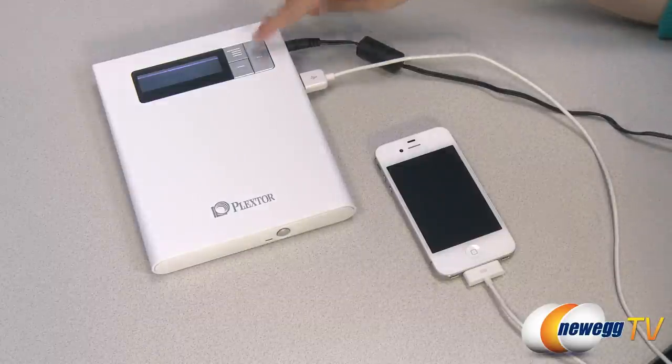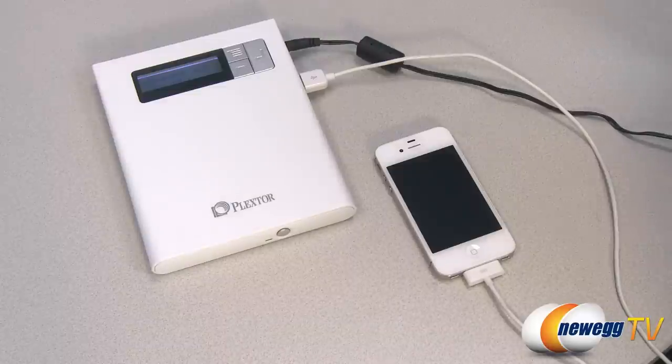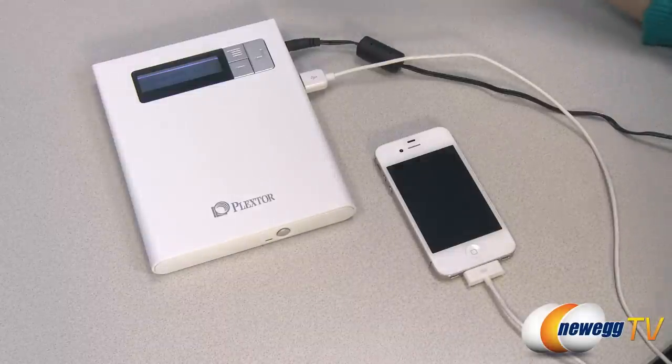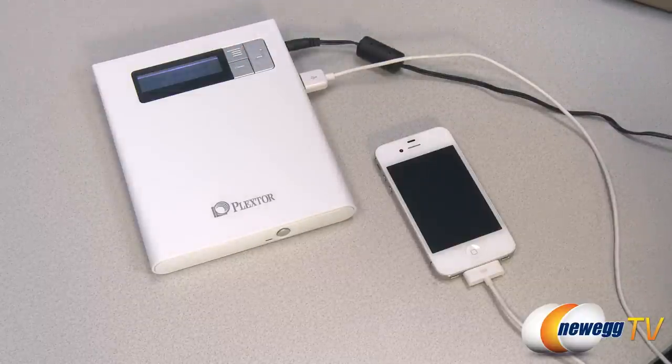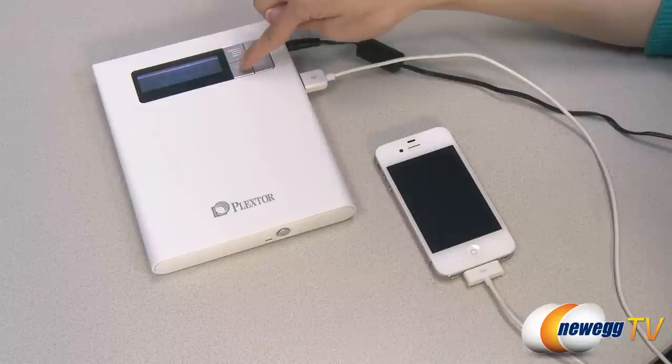All you have to do is press start and it should start writing your disk. And while it's writing, I want to mention that this is your menu button where you can access your various other settings, and this is the abort button.